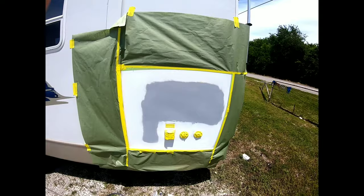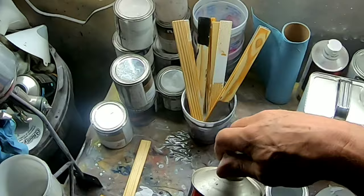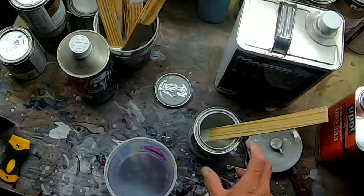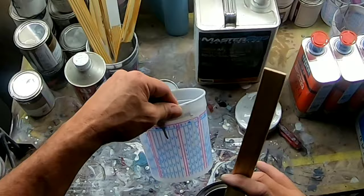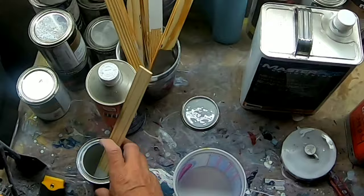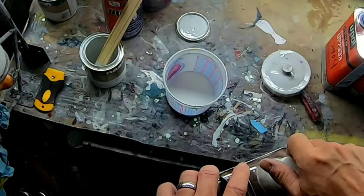Now I'm going to take some adhesion promoter called Bulldog, put it in my gun, and spray the entire panel to promote adhesion of the paint and clear coat. While I'm at the paint bench, I'm going to mix up my paint — it's a 2 to 1 ratio of paint versus urethane reducer. I'll pour in the two parts of paint to the mark on the quart cup, then add the reducer, and we'll be ready to spray.